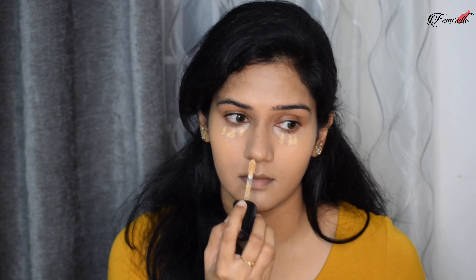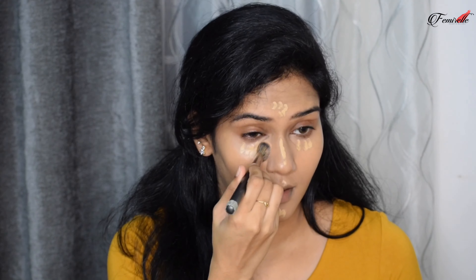I'm going to be using two concealers today. The first concealer is exactly the shade of my skin and I'm using it to hide the pigmentation on my face — under my eyes, around my mouth, and a little on my chin. I'm blending it out really well.